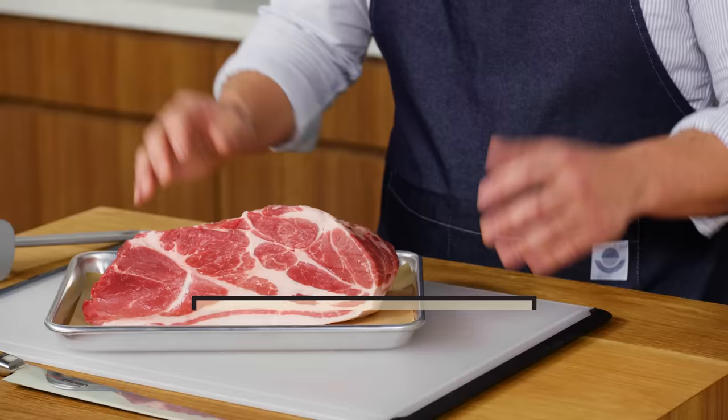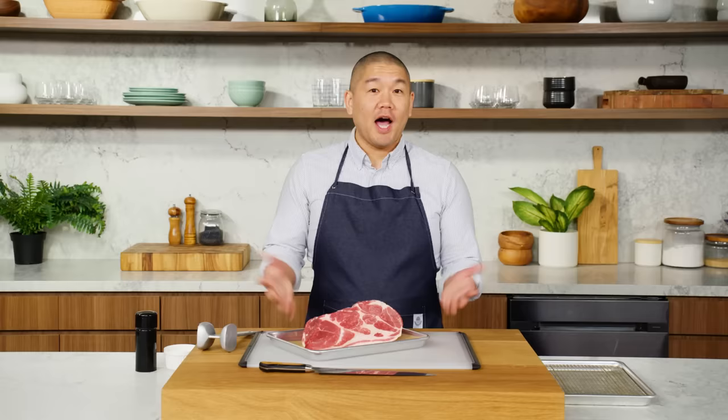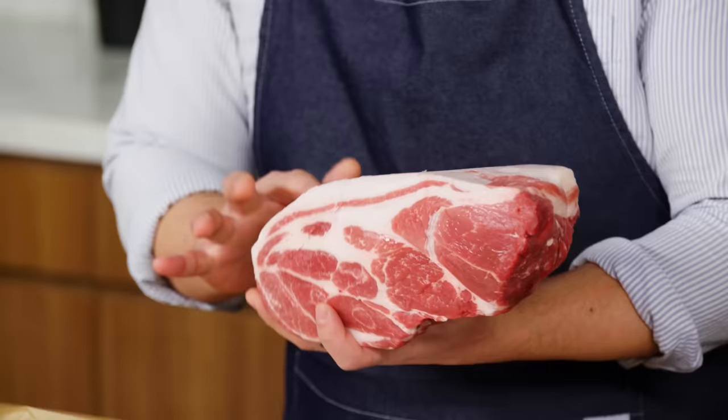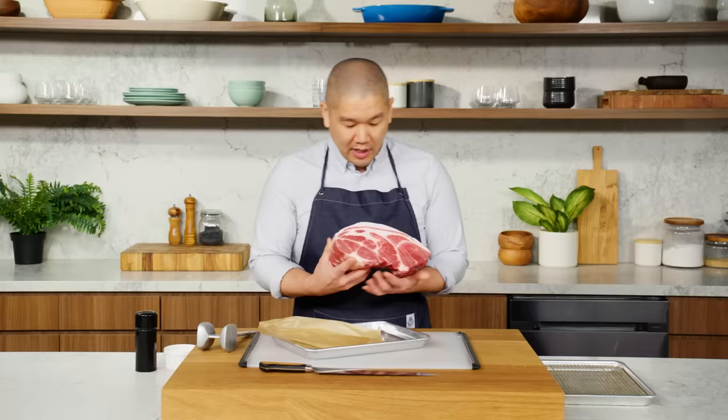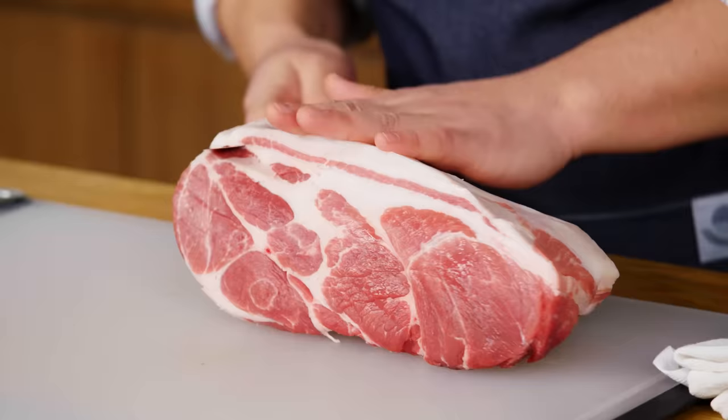What I have in front of me here is a pork shoulder, or sometimes known as a pork butt. Generally, tonkatsu is really made from the pork loin or tenderloin. I love to use pork shoulder here because it is a lot tastier piece of meat. It does have some connective tissue, but it ends up with a juicier and much more flavorful end product. All this extra fat on the top, I'm gonna go ahead and first trim that off, just so that we have a nice balance of meat and fat.